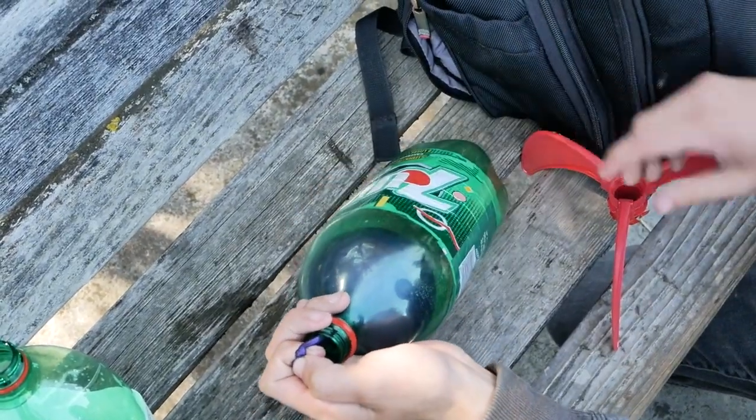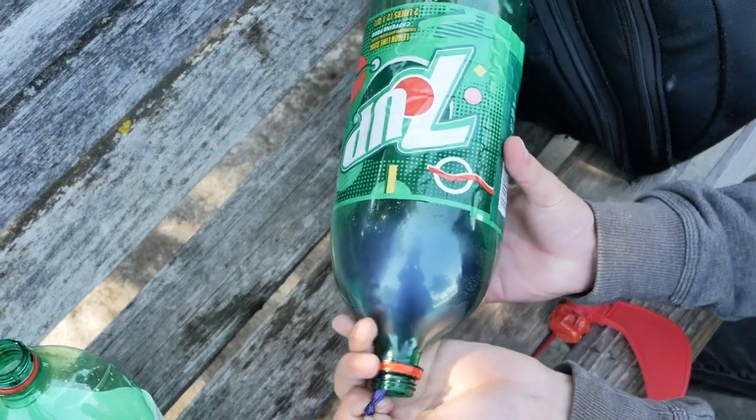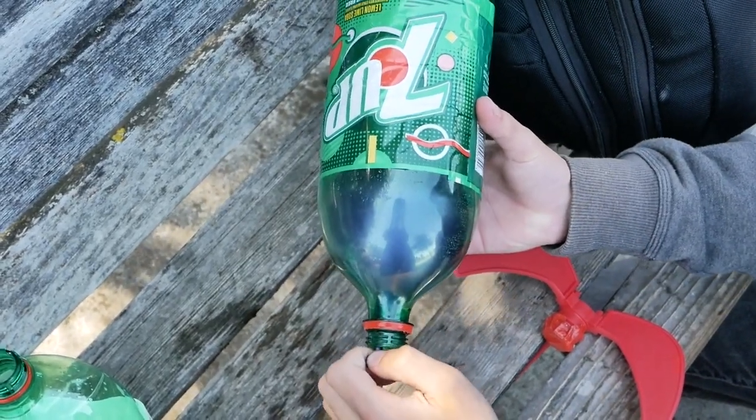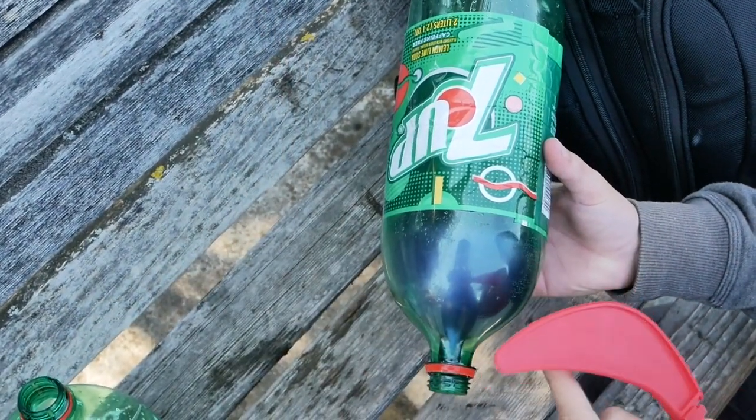We're gonna go try this thing out. I'm going to put on the fins and I really hope when I turn it over the balloon does not pop, because that would suck. All right, we have some duct tape covering the bottom so when I puncture the balloon it won't leak out the water.